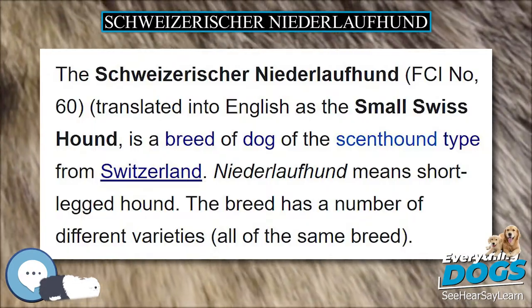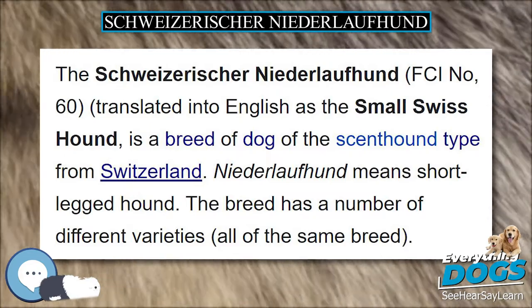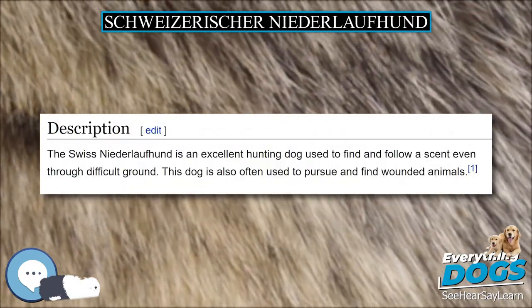The Swiss Niederlofhund is an excellent hunting dog used to find and follow a scent even through difficult ground. This dog is also often used to pursue and find wounded animals.